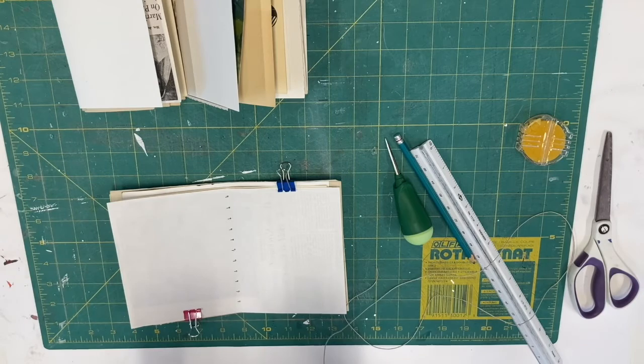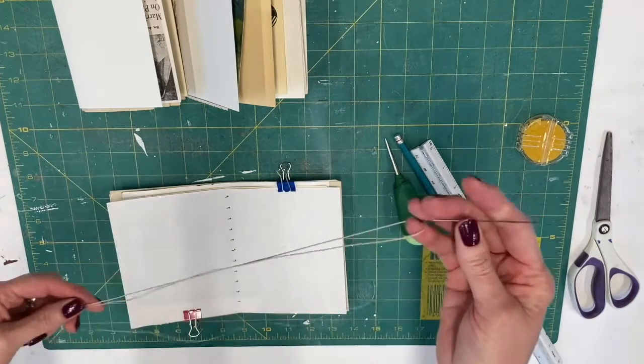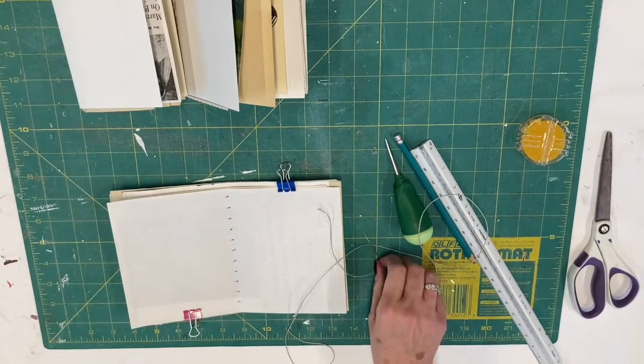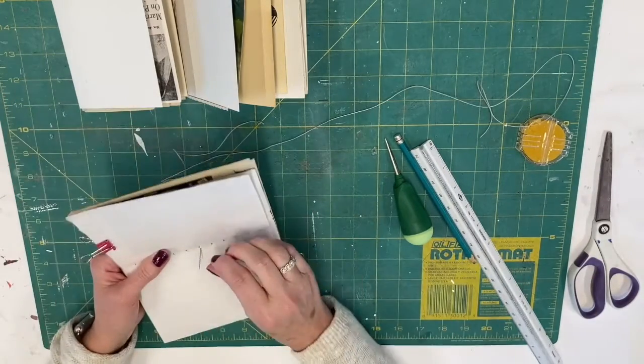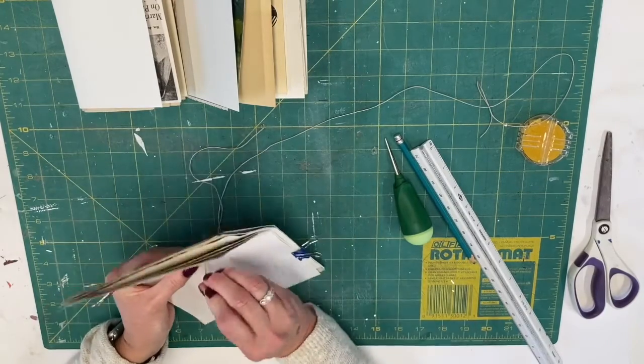Get your needle — you want a good, strong, steady needle with an eye that's big enough for your thread. You don't want the needle to be too big unless you've got really big holes. This is called a saddle stitch and I like to start in the middle. You can start from the back side and come up, or from the inside and go down. I like to start on the outside — that's where your knot is going to be. The knot won't show in the end because my spine is going to be covered.